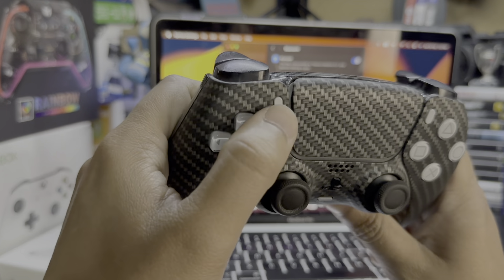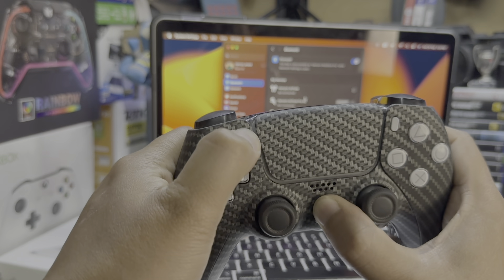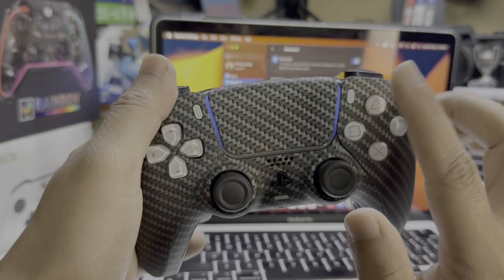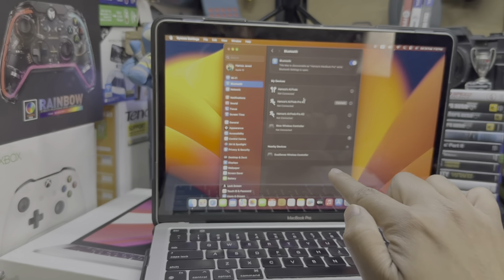Now on your PS5 controller, hold the PlayStation button and the Share button both at the same time. Wait, and when it starts blinking a little bit faster, that means it is in pairing mode.